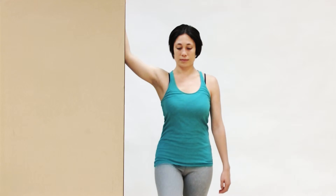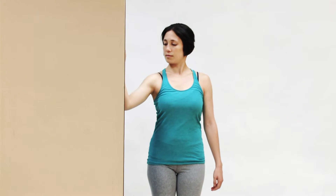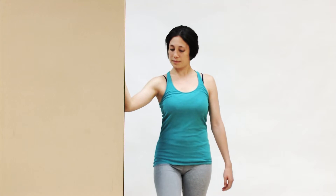Now you can ease back, and this time bring the arm below horizontal level, and go ahead and step in. This is a very nice stretch for the clavicular head of the pectoralis major.